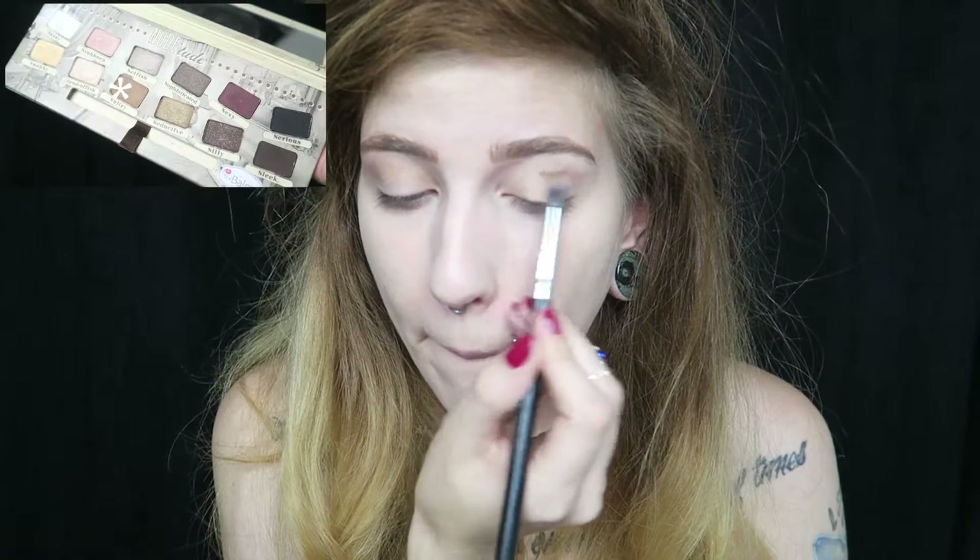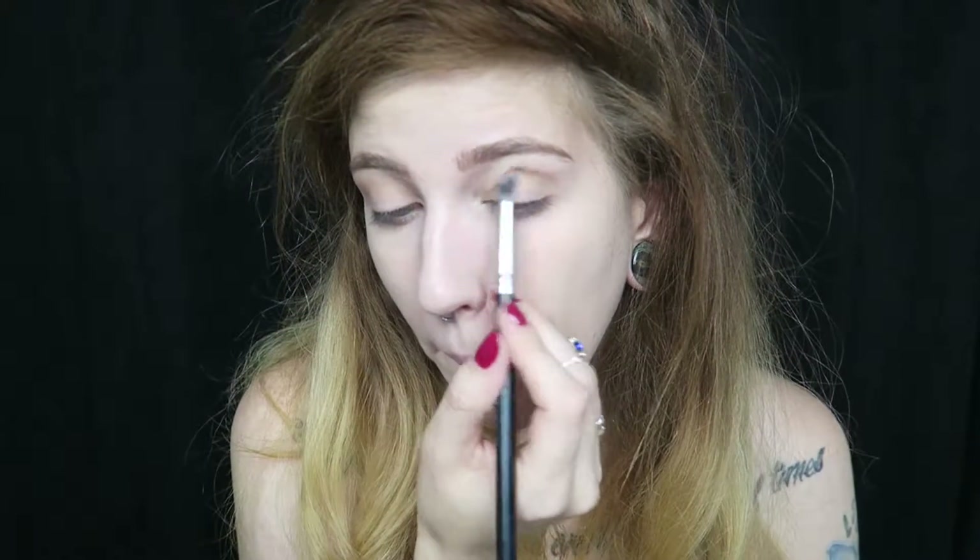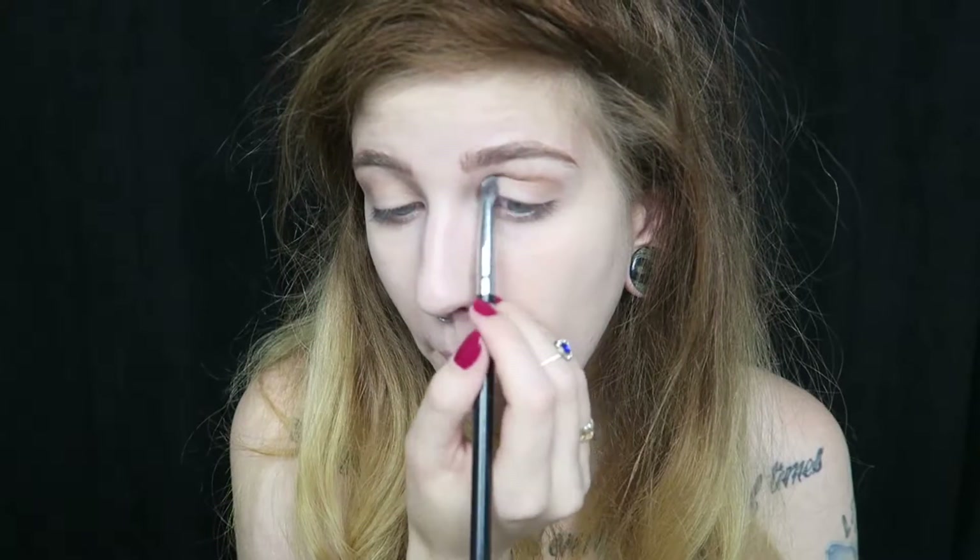Going into the Bomb Nude Tube palette, I'm going to take the shade Sultry and just apply that into the crease and blend it out.